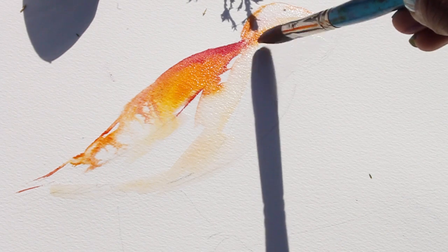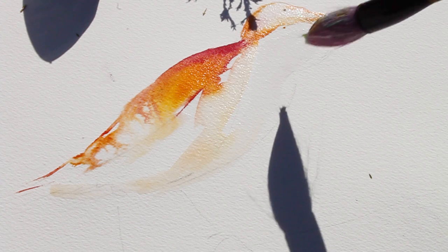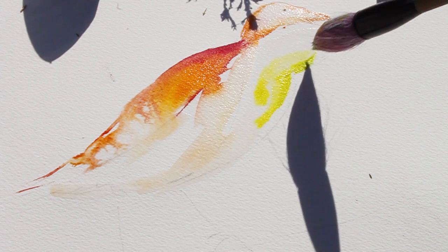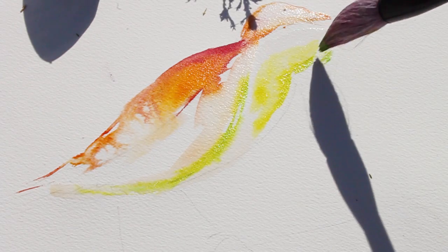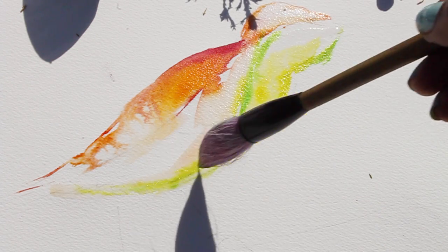To finish off the bottom of the bird, I'm going to use an ink by Daler-Rowney — it's a green pearlescent ink, so it has a little bit of texture and glitter and shimmer to it. You'll be able to see that glitter once the bird dries, and I'll show you the finished bird at the end of the video. It's flowing really nicely into the water and into the first section of orange and red.